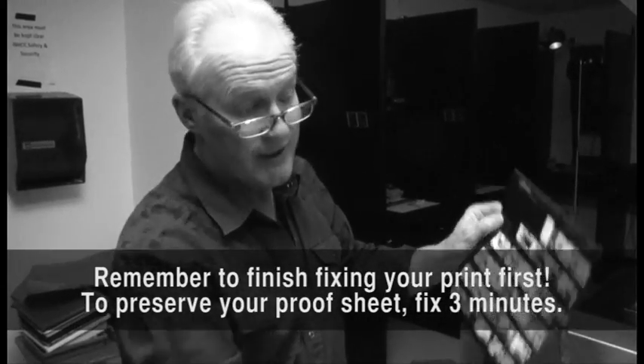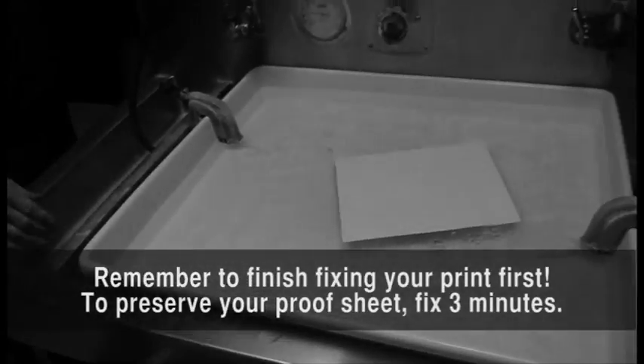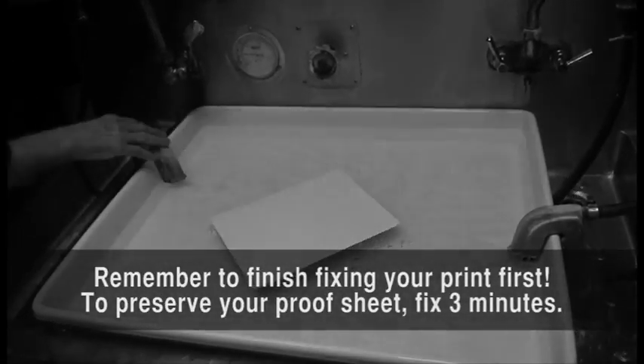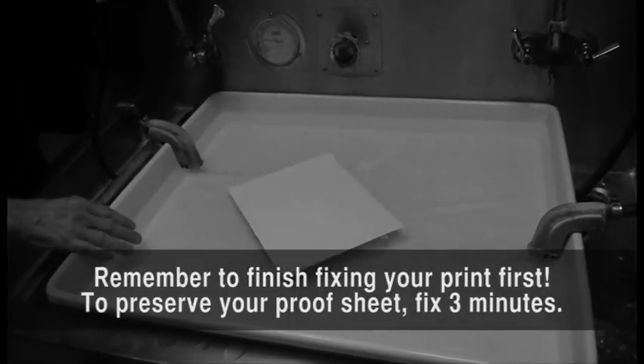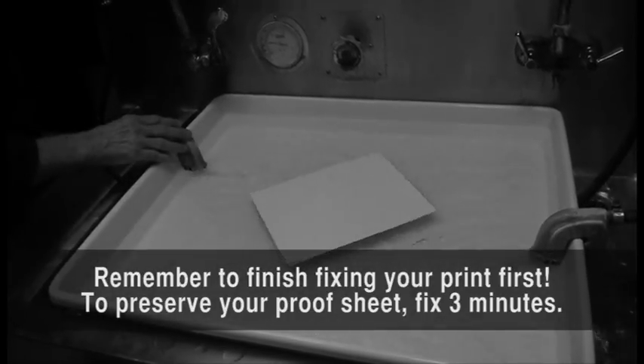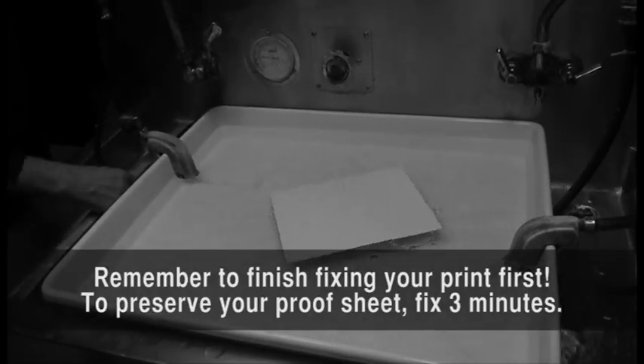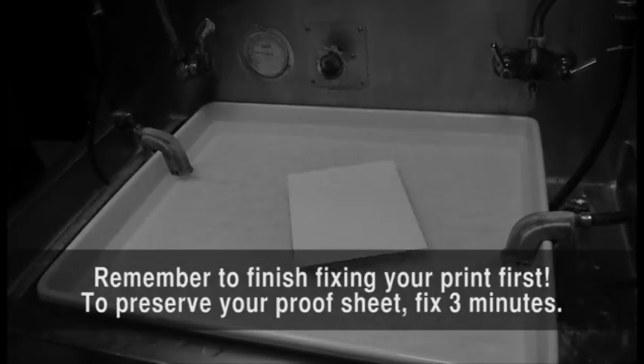Now we're going to wash our print. We put it into the print washer face down. The agitating device circulates the water — it shoots water out into the tray but also sucks water out and gets rid of the water that has fix in it. Do this for about four to five minutes, and then we're ready to dry our print.